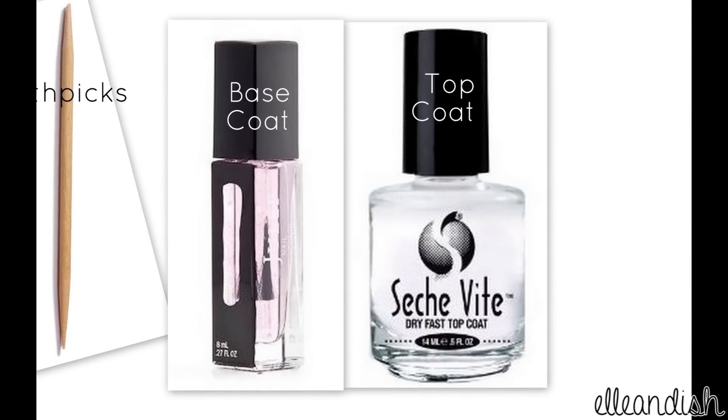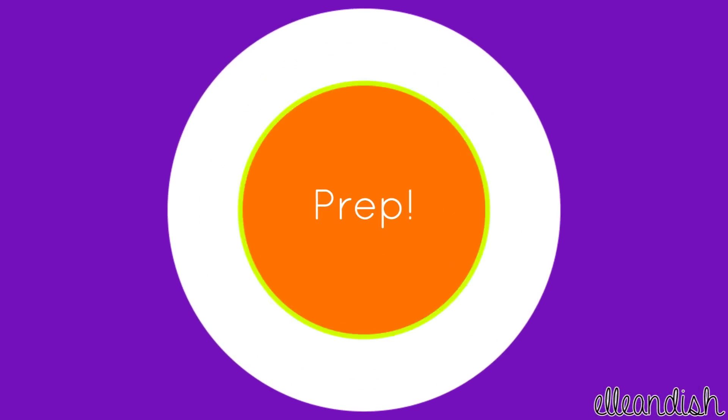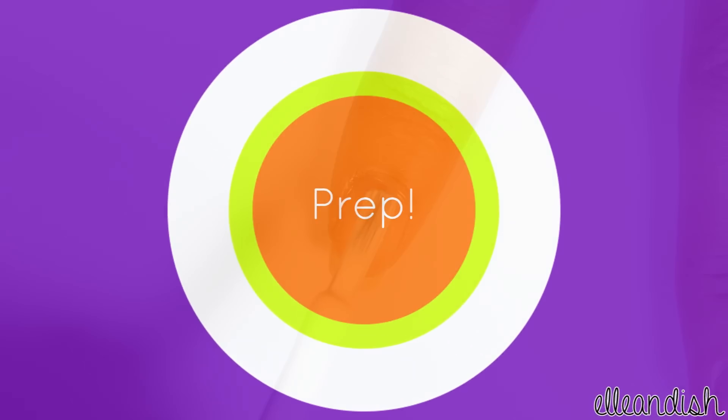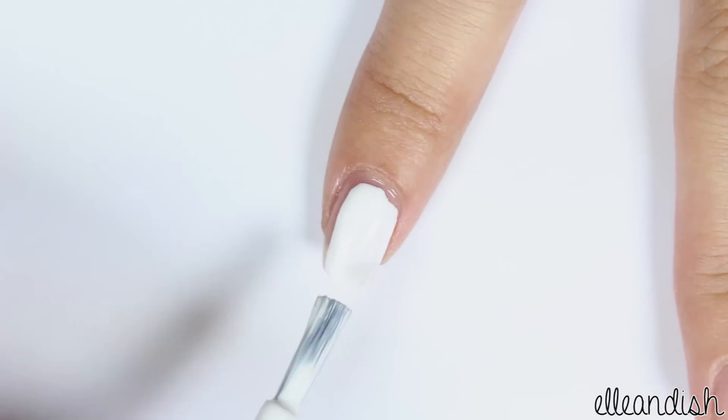And we can't forget our base and top coat. After applying base coat, to make the water marble colors really pop, apply white as your base color.